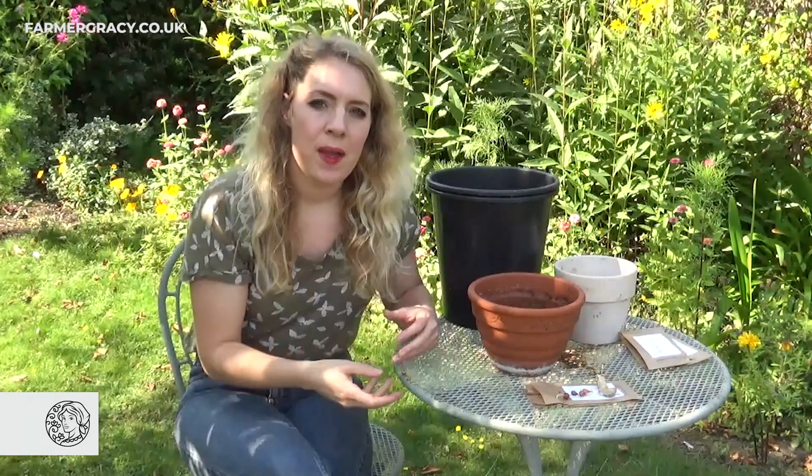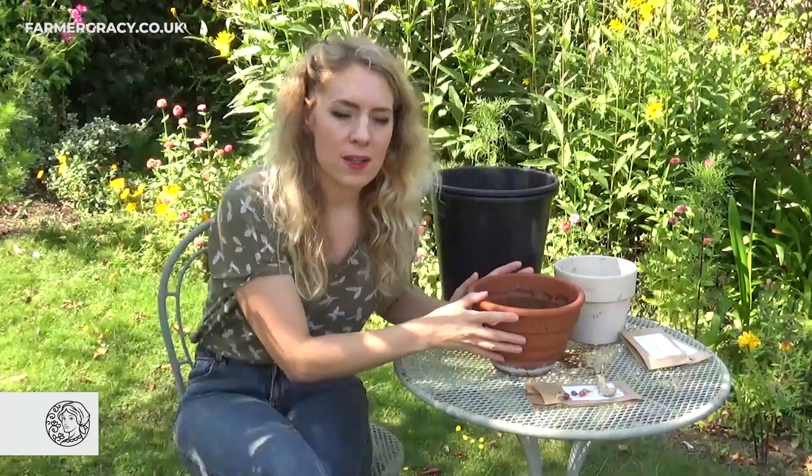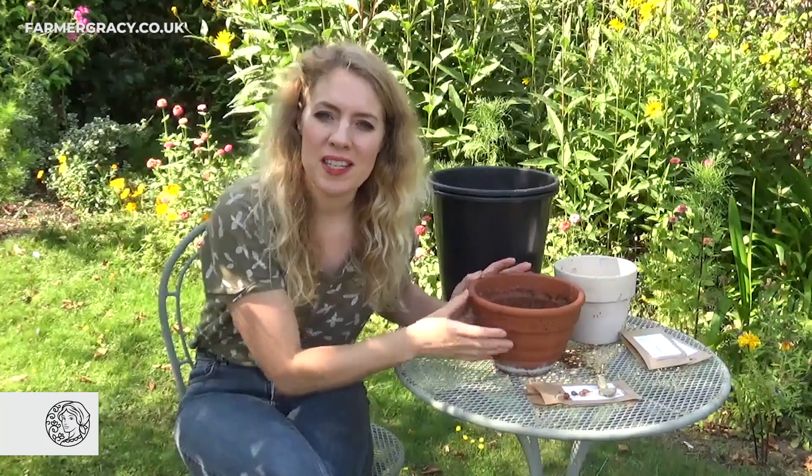They're not fully frost hardy — they're hardy down to about minus five, so you can keep them outside and get away with it if you're in a coastal area with mild winters and really free draining soil. But I like to grow mine in pots because then you can shelter them a little bit over winter and the following year they should grow back.